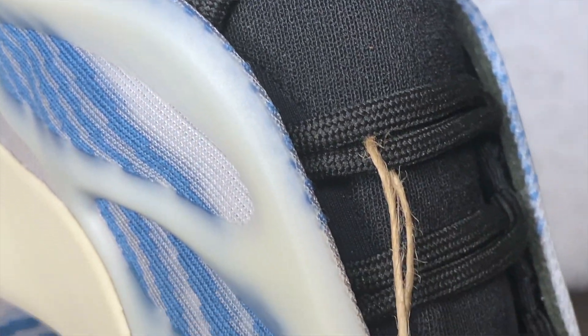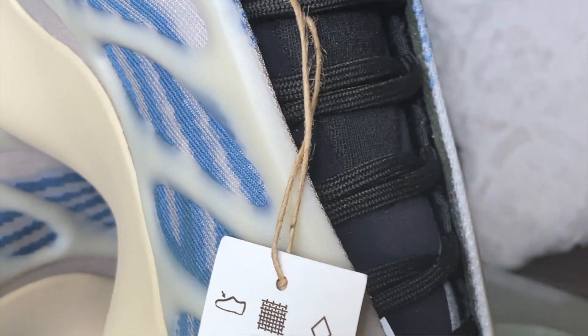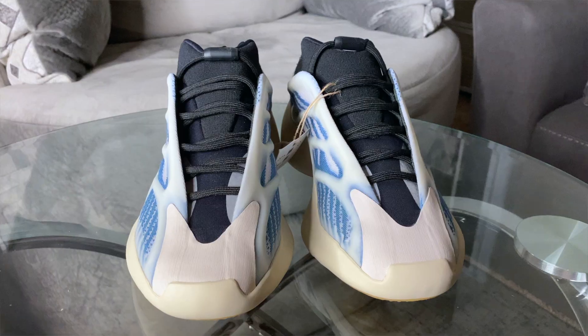This is definitely a dope colorway and a dope sneaker. In my opinion, the 700 v3 is the best version of the 700 sneaker — it's my favorite. I'm really going to try and get that white colorway or the all-black colorway because I really want those.